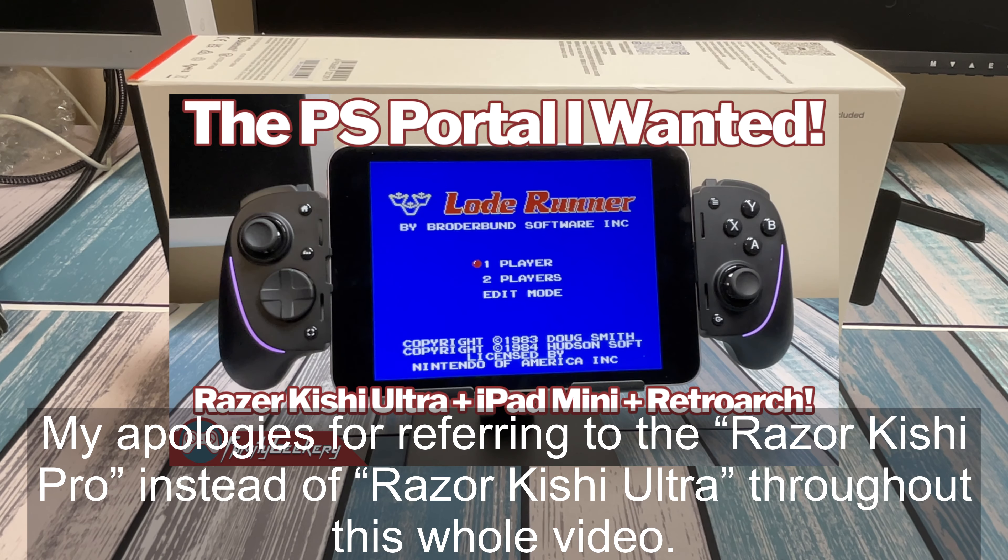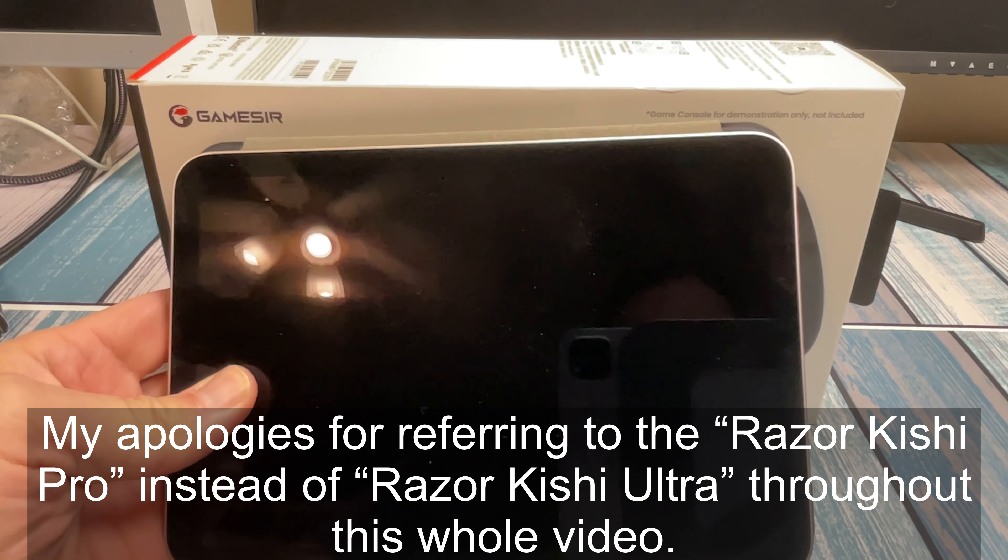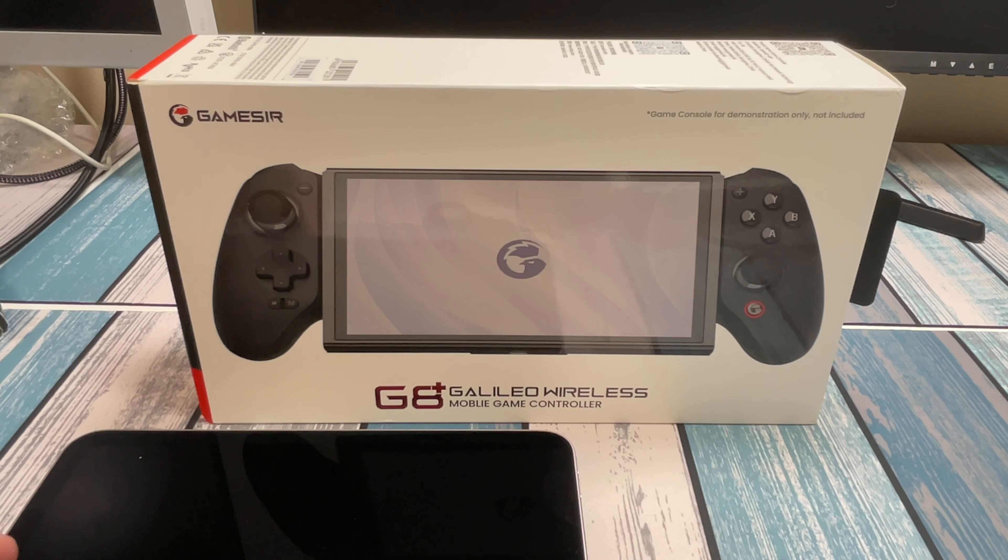Recently on the channel, I reviewed the Razer Kishi Pro controller. The whole purpose was to use an iPad Mini to create a better version of the PlayStation Portal — something that plays PlayStation streaming but also works on other platforms. The thing worked awesome and the controls were great, but it had two main downsides: the price, and it was USB-C, which restricts what you can connect to it. Today we're looking at the GameSir G8 Plus Galileo wireless gaming controller, which I believe will solve both of those problems.